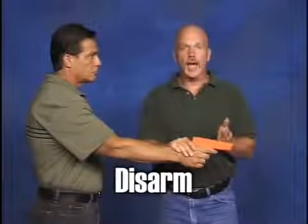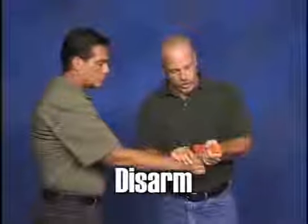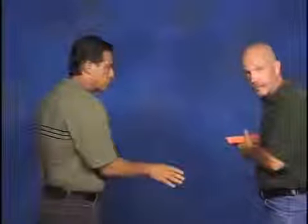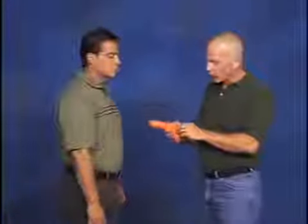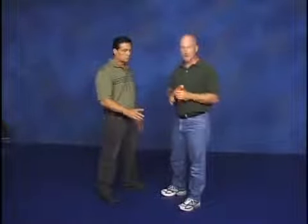The next step is our actual disarm. In this case, I'm going to punch the barrel parallel with the forearm, turn it back onto him, and rip it out. One word of caution on your training partners — you'll notice on this particular trainer we've removed the trigger guard and sanded it smooth. Saves a lot of wear and tear on his finger. If you have a trainer with a full trigger guard, just be cognizant of it because you can't take the finger off — that's what it's designed to do.